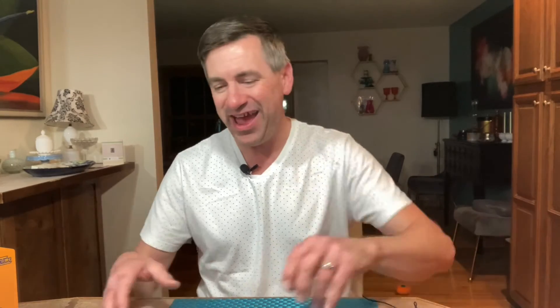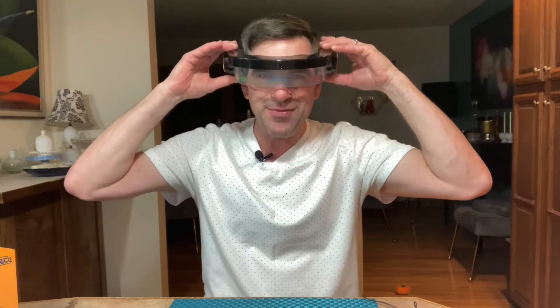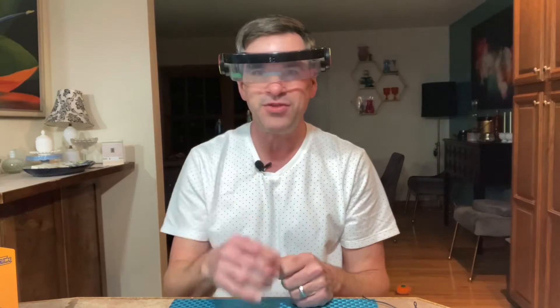We're all familiar with that color pattern memorizing game called Simon. Well, I have a version of it that you can wear right on your head. It's called the Simon Optics. You play it the same way as a regular Simon, only you wear it on your head and to get the light patterns, you just wave your hand in front of it. I'll give you a demonstration.